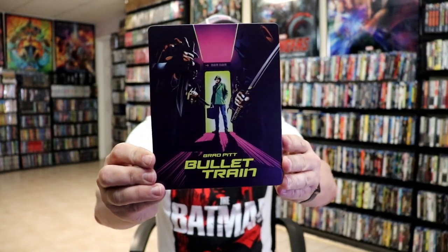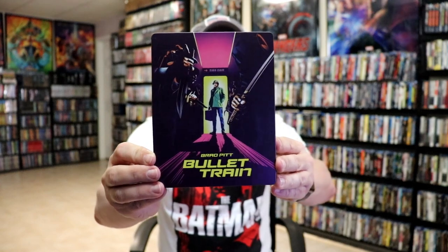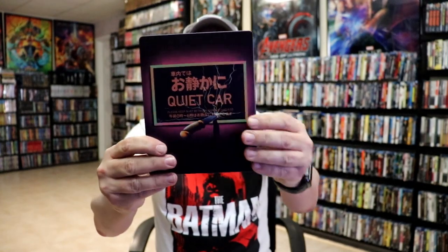Here's the front of the Steelbook. Really nice looking artwork. It is a matte finish, no embossing or debossing. And then here's the back and then we open it up.